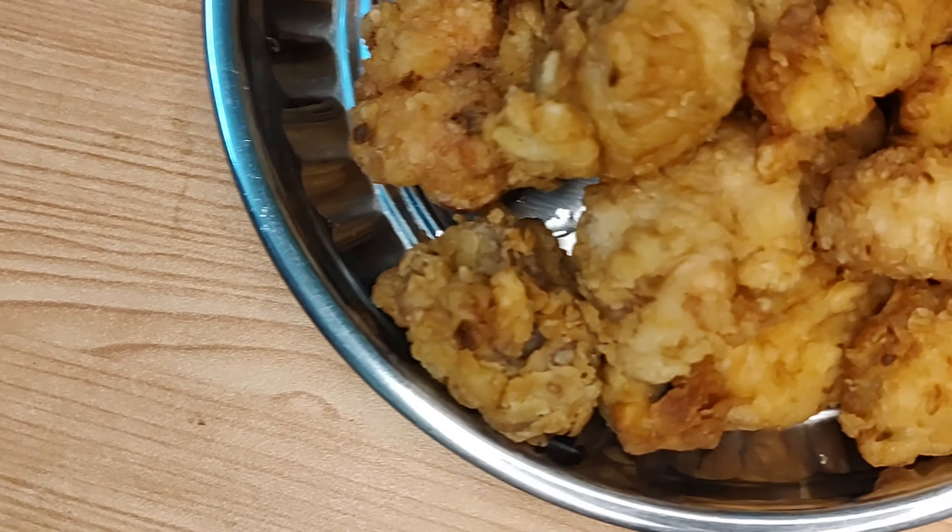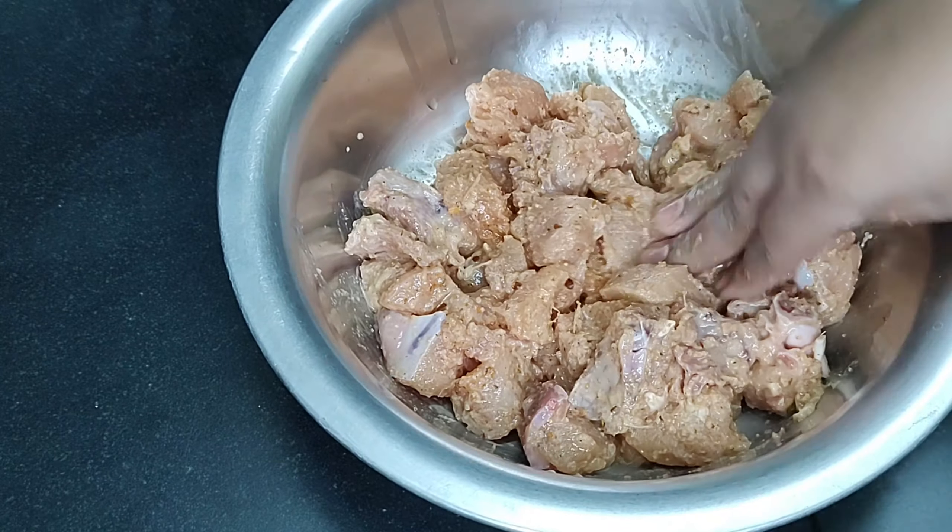Mix it for 10 minutes. This is the marinade. I am going to marinate the chicken. Cut it, then put it in for half an hour.